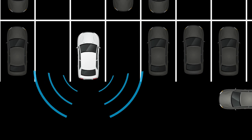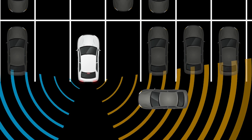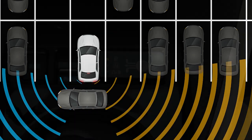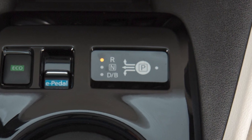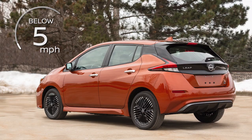The Rear Cross Traffic Alert helps alert the driver with visual and audible warnings of a vehicle approaching from the side when backing out of a parking space. RCTA operates when the shift lever is in the reverse position and the vehicle speed is less than approximately five miles per hour.